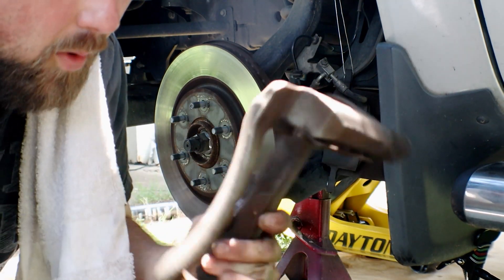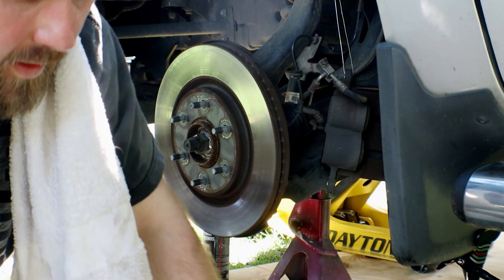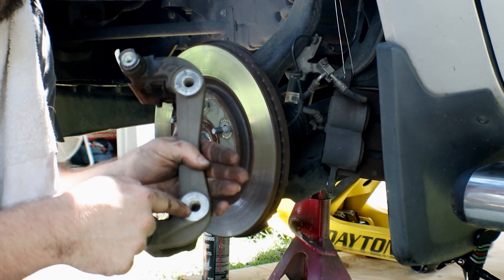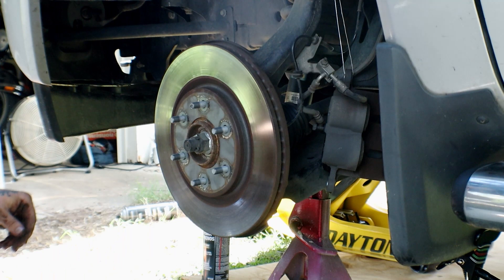This is the caliper holding bracket. It holds the calipers in place, and right there is where it bolts to the backing plate. Slide it out of the way.